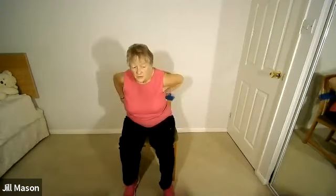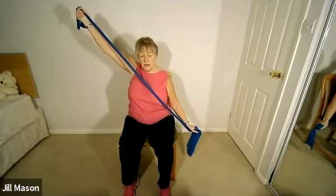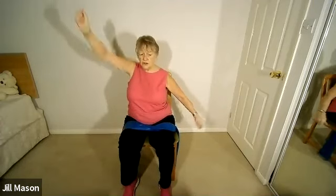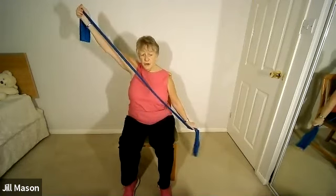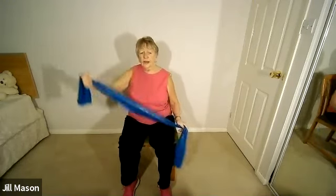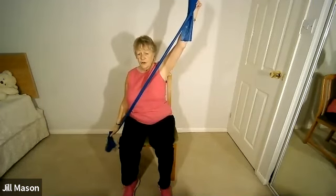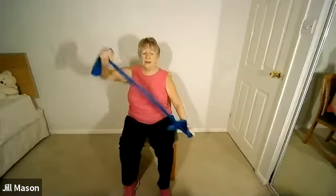Bring the strap around from behind. Have it in your hands with hands underneath the strap. One arm goes up and the other goes down. You don't have to have the strap — same stretch but without. When you're ready: stretch and hold, relax. Opposite arm: stretch and hold, relax. And again.